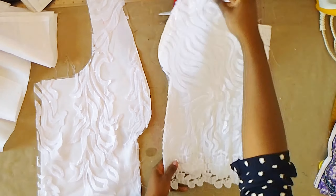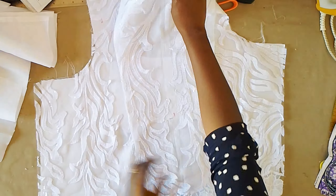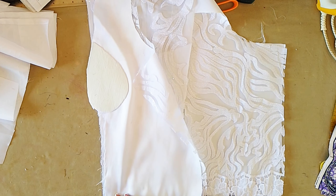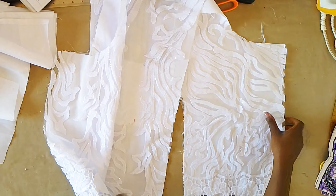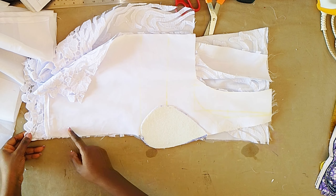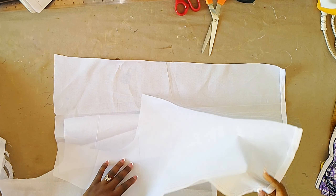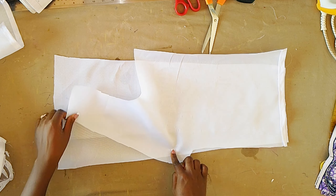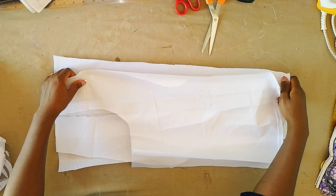After all of that we are going to join these pieces together. These are the side front pieces and this is the center front piece. We're going to place them right sides together, starting from the lower part, sew all the way up, and do the same thing for the second one. We're going to be repeating the same thing for the lining — place the lining pieces right sides together and sew.